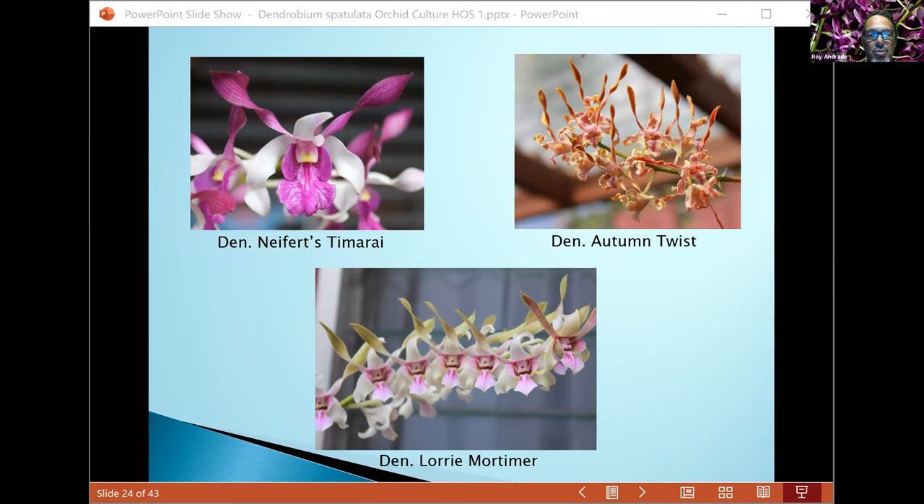Laura Mortimer is a stradiotis cross that puts out an outstanding presentation — the flowers hold themselves really well on the inflorescence and are very large. I even have a near-alba form: all white with green, no pink in the lip, and an extremely large flower. It looks kind of like Mel's stradiotis that he had at the IAS show.